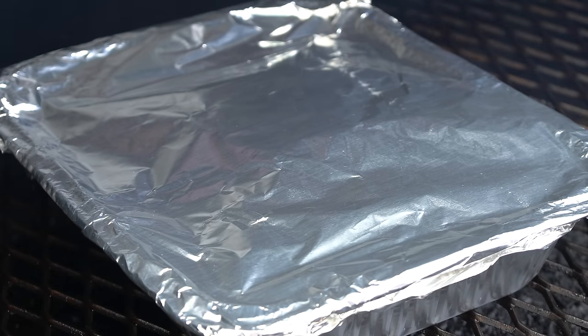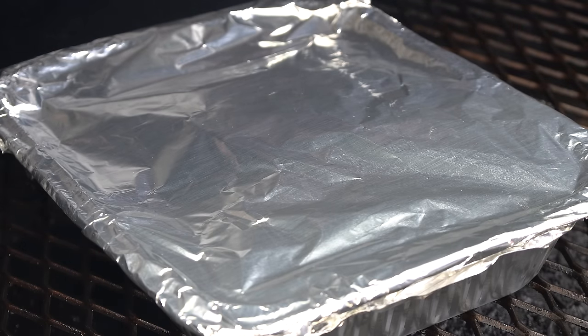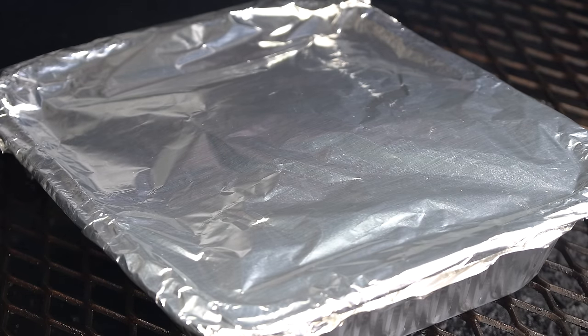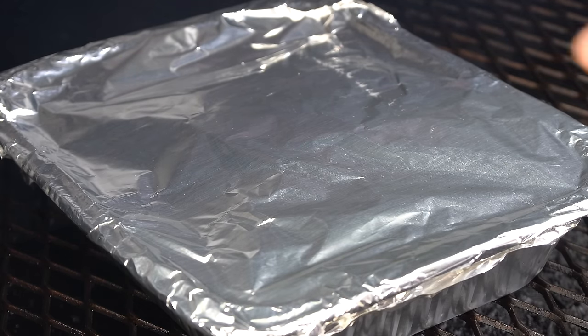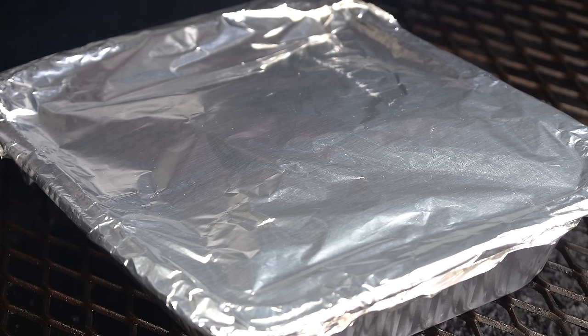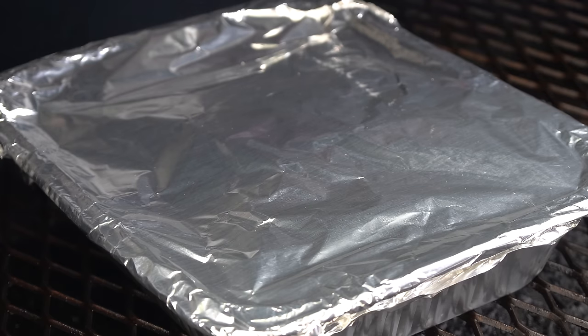We've got it covered up with aluminum foil. From this point we're just cooking to tenderness. I'll probably start checking in about an hour to an hour and a half, looking for probably 205 to 210 degrees plus, depending on how it feels. We've got to go by feel on this one — there's no set temp on chuck roasts. We're not going to shred this; we want to be able to slice it into nice slices, so it'll be a little less tender than if we were shredding it, but pretty close.